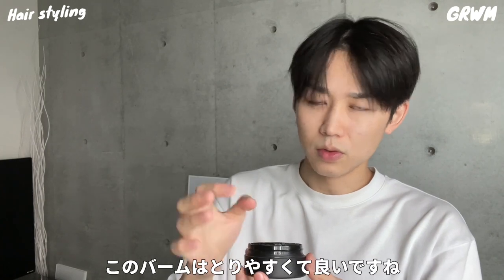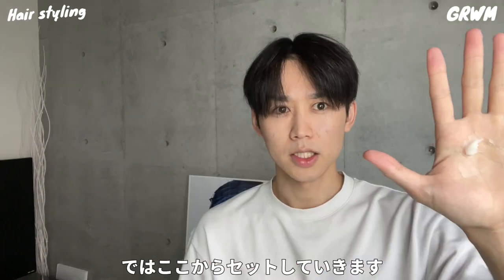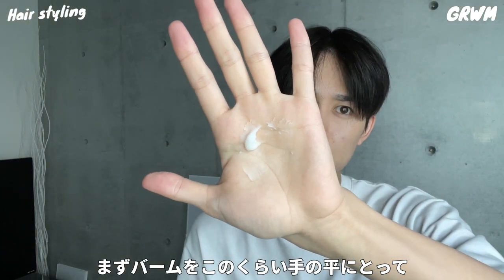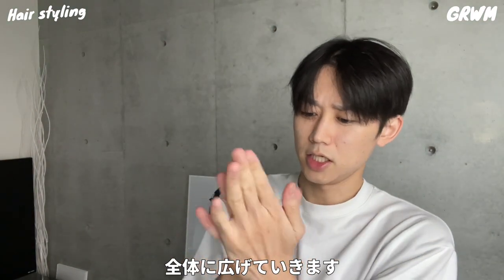Okay, I'm going to take the balm. The balm is hard (硬), but it's easy to take. I'm going to set it up here. First of all, take just a little bit, and work it through the whole head.